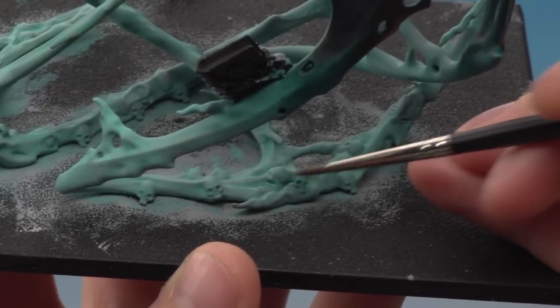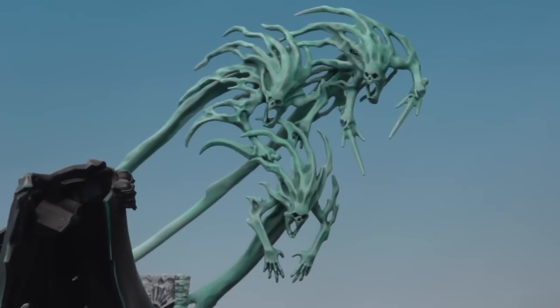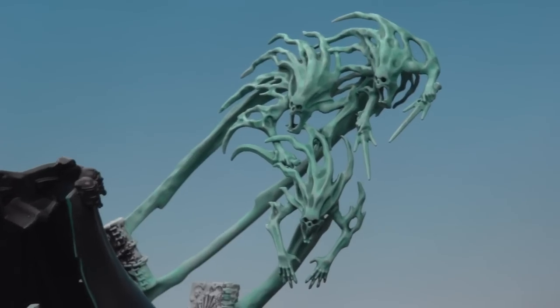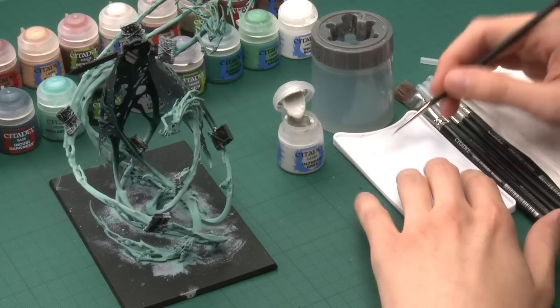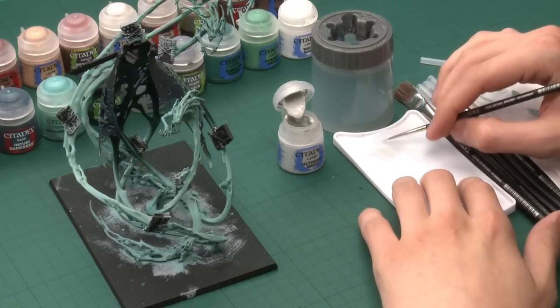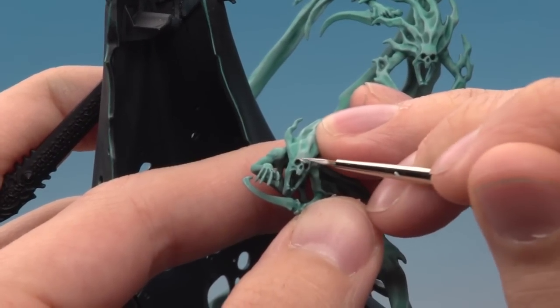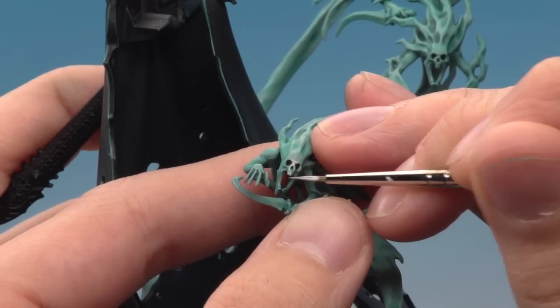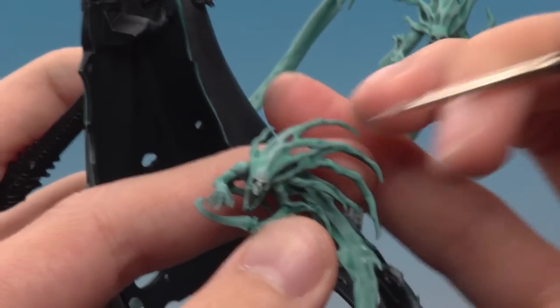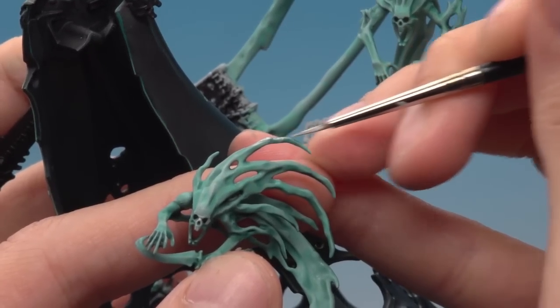I've given the shade plenty of time to dry and you can see it's really given the spirits more definition and depth. The next thing I'm going to do is highlight them using Orthon Grey applied with a fine detail brush. Thin it down with a little bit of water and bring the bristles to a tip. What you're looking to do is paint lines defining all the sharpest features - on this spirit's face for example, a line running across his brow, then round to his cheekbone and the bridge of his nose. Do this all around the face, on the teeth, on the hands, on the arms, and also on the trails coming from the back of his head.